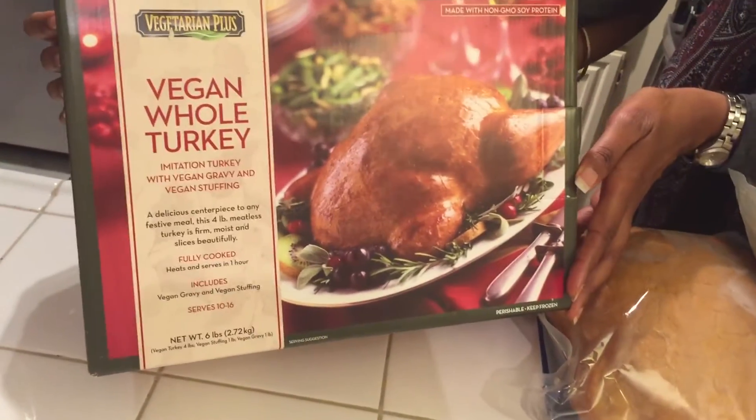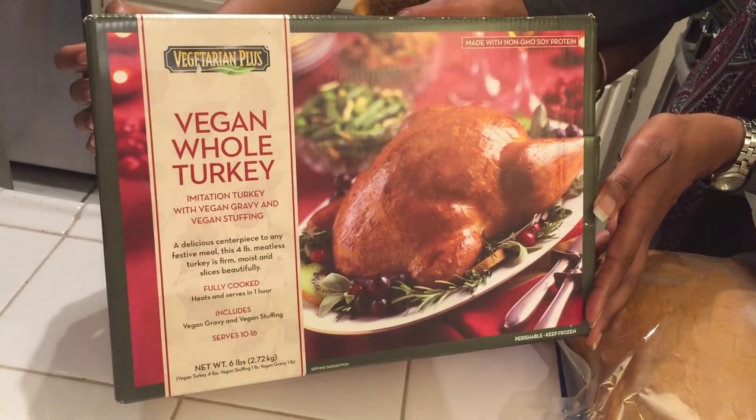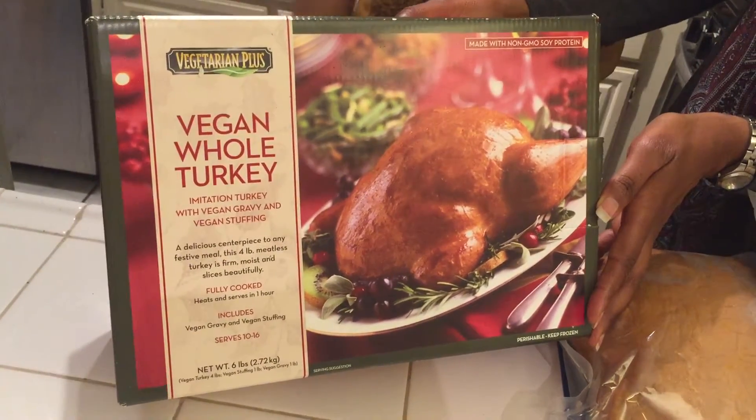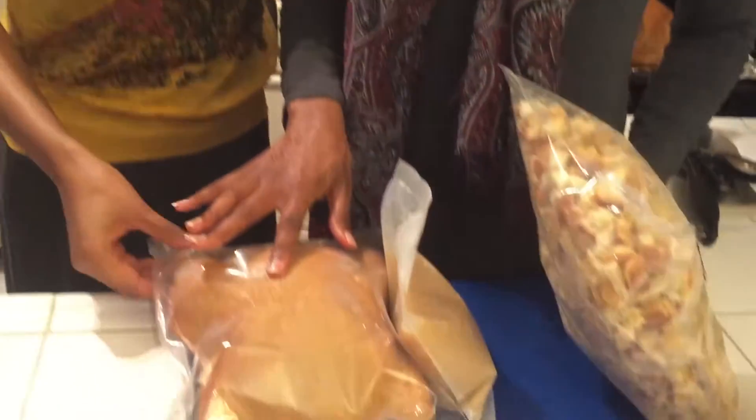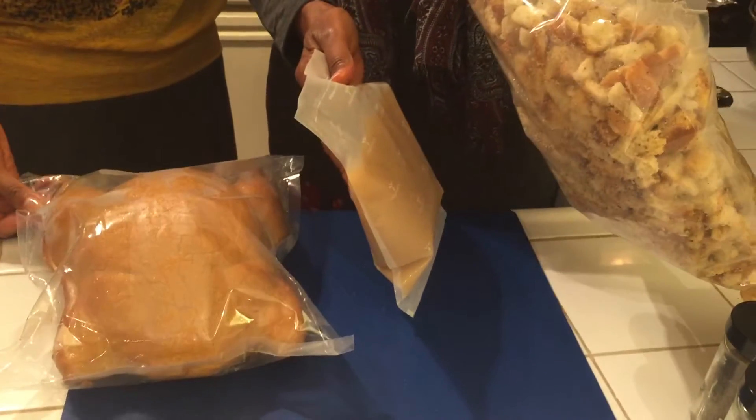Vegan whole turkey is by Vegetarian Plus. They make amazing meat substitute products. We have quite a lot of them in our book actually. And here's what it looks like straight out of the box. So you have your vegan turkey.